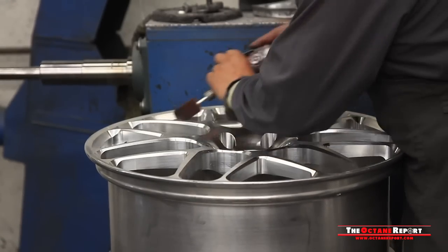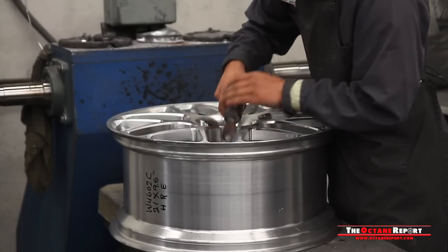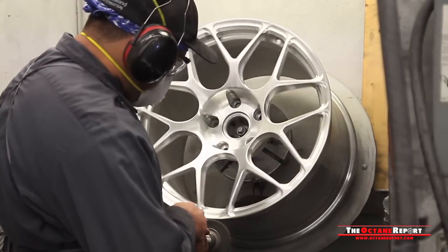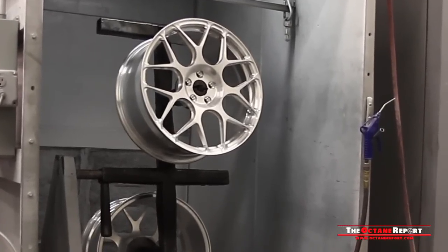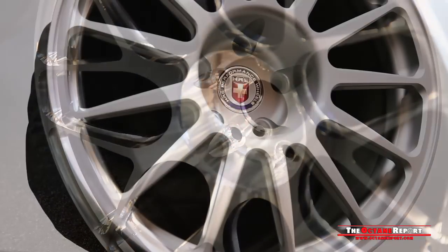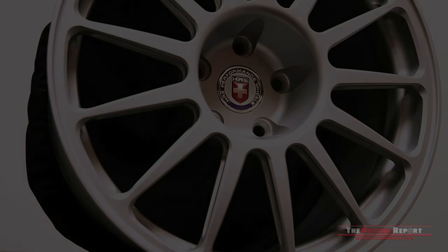After machining, every piece of shaped and pocketed aluminum is taken in for polishing and finishing. Done by hand, the finishing is just the first step before the wheels must pass three stages of cleaning and quality control checkpoints. If a wheel is deemed up to HRE standards, it's brought in for powder coating and final assembly. From here, it's up to the customer where the wheel ends up. But with its strength and low weight, we can only hope it ends up somewhere fast.